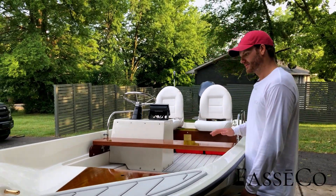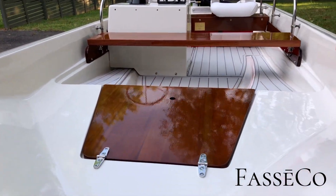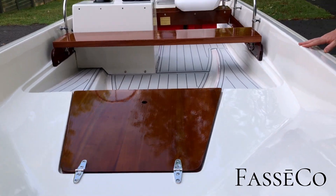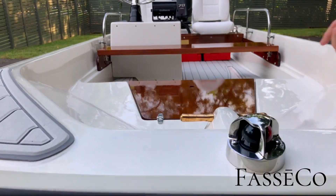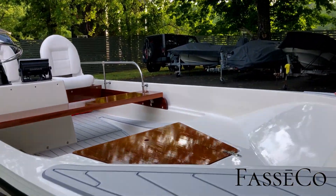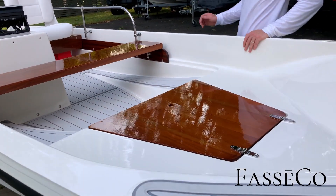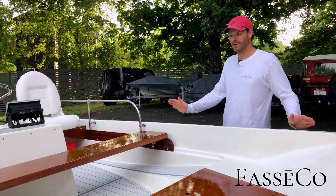All of the varnish in this boat is Epiphanes — very glossy and deep. Looks fantastic in the bright sunlight and it's also very protective. Got our dark gray sea deck, original brass Norman pin. The color scheme on this boat is an oyster white — this is a Lexil two-part polyurethane. It is creamy and delicious, it looks like a milkshake. Two-tone rub rail, which is standard on all the boats.